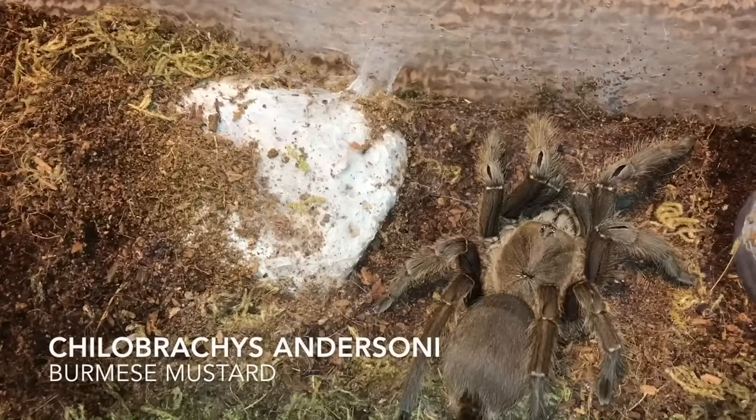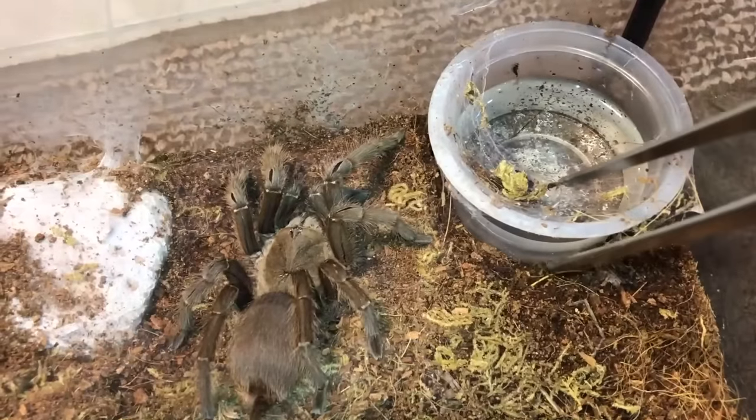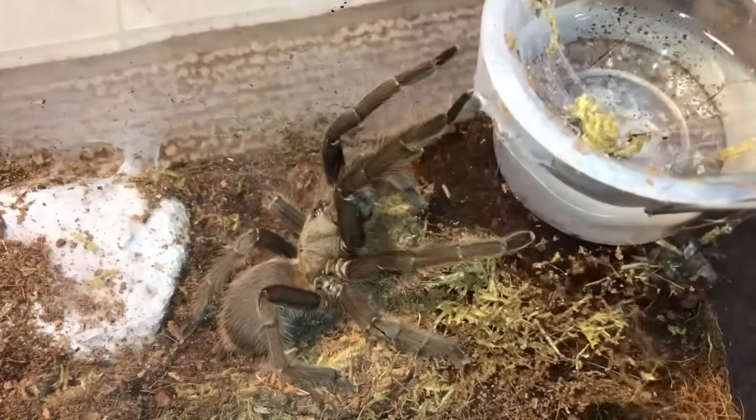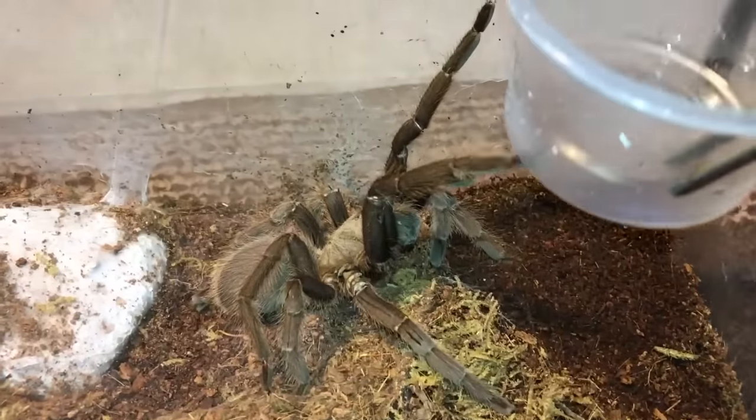Beautiful though — Chilobrachys andersoni, the Burmese Mustard. This one's also well known for her attitude, but she isn't as bad as the Thailand Black. Gotta love your Old Worlds, huh.